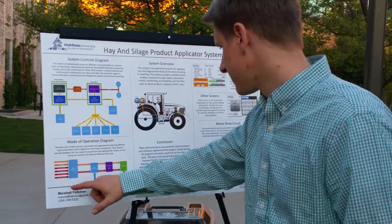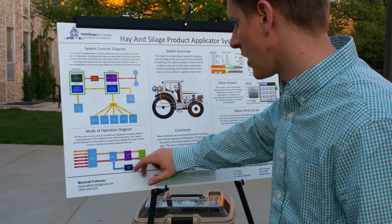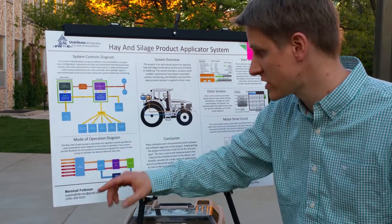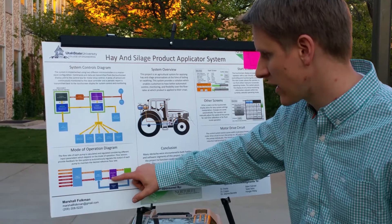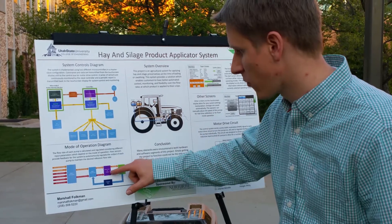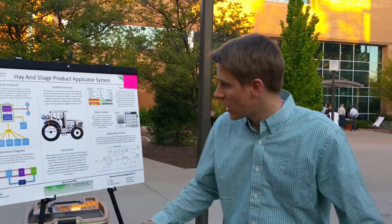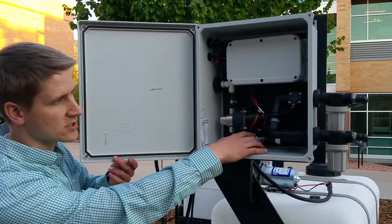This red part is the product line. You calculate based off of the parameters from the screen and from the sensors — it calculates what the reference should be, what you want to set it to. Then it goes to stage two, where you make adjustments and translate that to a duty cycle, a form the motor drive can interpret to adjust the pump speed. Then you measure it with the flow sensors to know if it's actually doing what you're telling it to do. You have a flow sensor for both pumps — here's the product pump flow sensor.